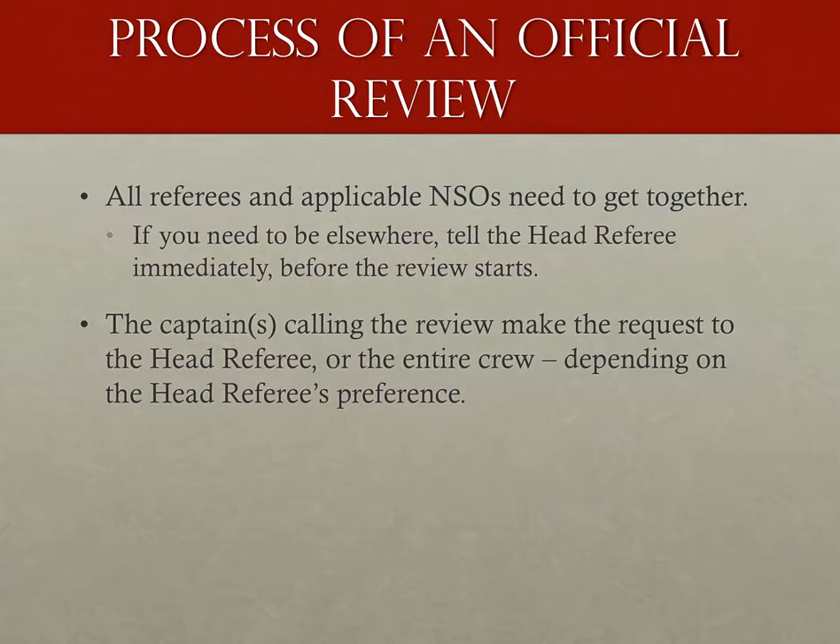So a captain has called for an official review. Now what? First, all the referees need to get together. Forget about getting water for now — there will be other stoppages. Nothing is more unprofessional than having to be herded in like a lost puppy for an official review; it shows that you weren't paying attention. If you absolutely need to be somewhere else, such as a jammer referee with a possible scoring issue to discuss with the scorekeeper, tell the head ref immediately before the review starts. If the review is about something you're about to correct on your own, the captain should know that, and the review can and should be refunded.